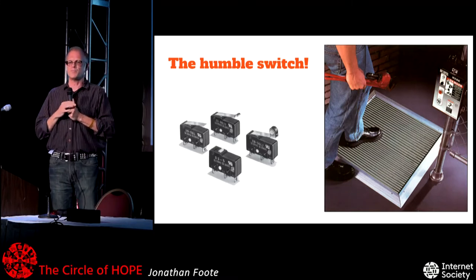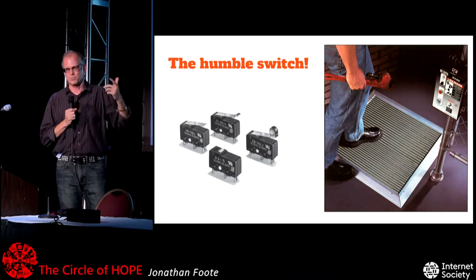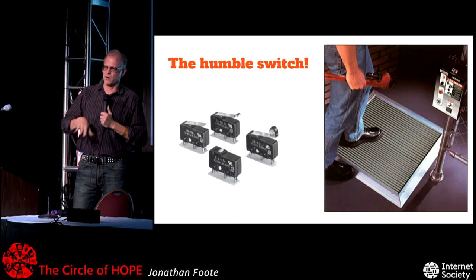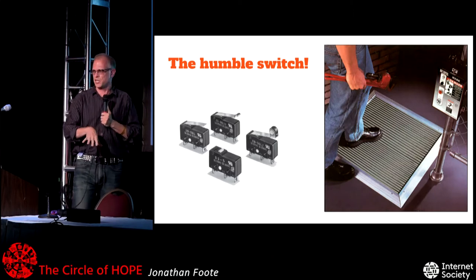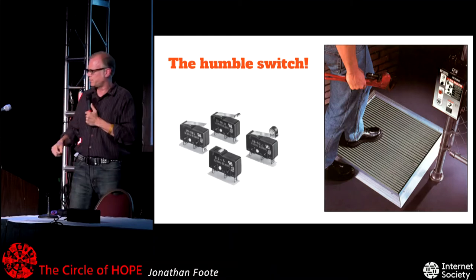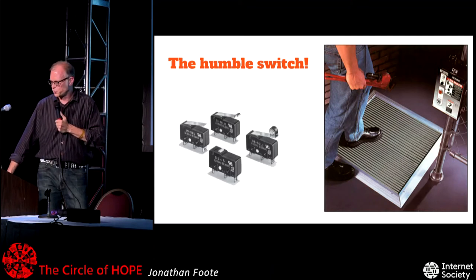Not everything has to be so complicated. Save room in your designs for the humble switch, which almost always works. You just close a switch and detect that with a microcontroller. You don't need fancy RFID or face detection if you want to only operate a dangerous machine when you're standing in a safe place — put a floor switch that only activates when you stand on it. Do not let the super complicated be the enemy of the cheap and easy, which quite often are switches.